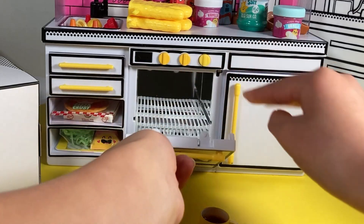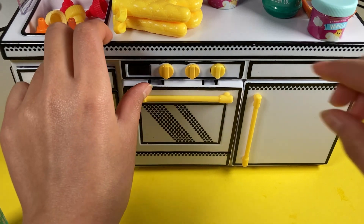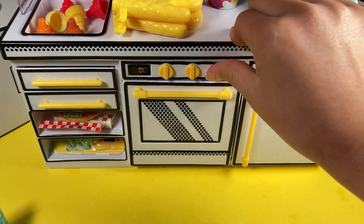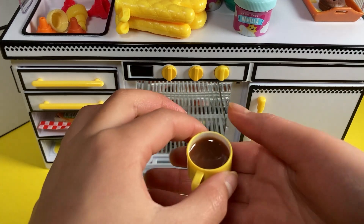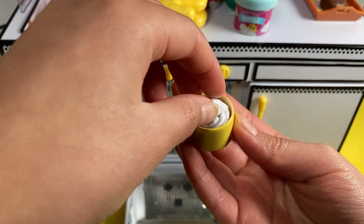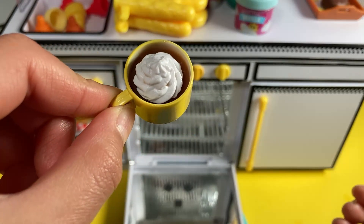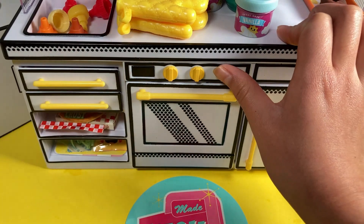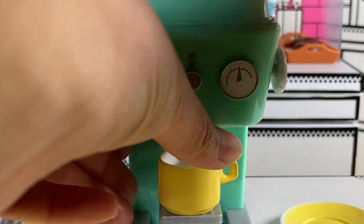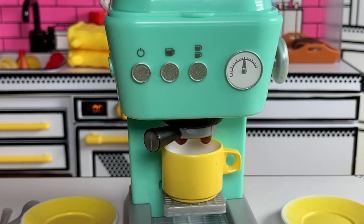All right, the first cup is done so let's bake it. The recipe called for baking it a second time after you put on the whipped cream topping, so let's do that. While that first cup is baking, let's put on the second cup and make some more espresso coffee.